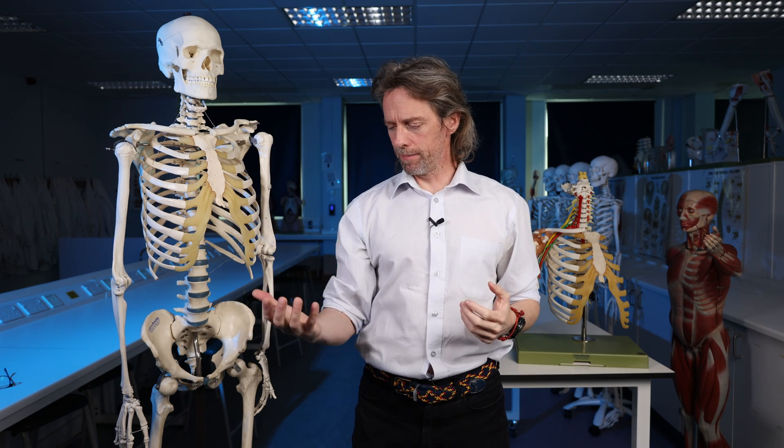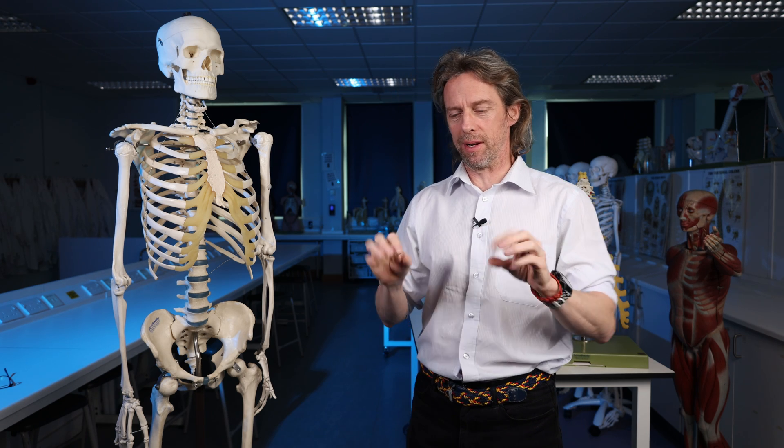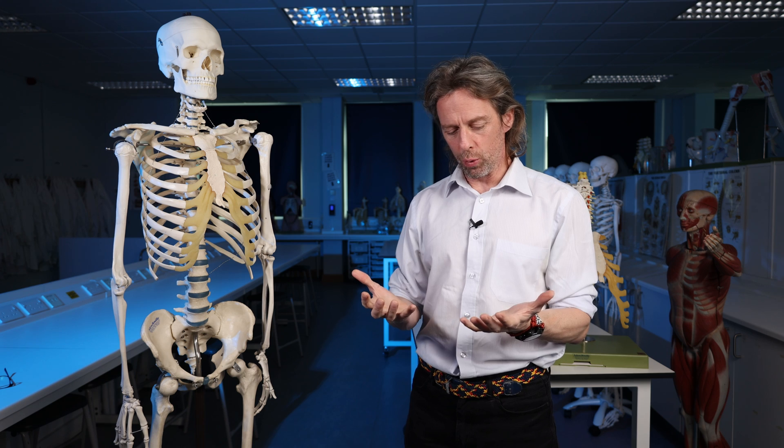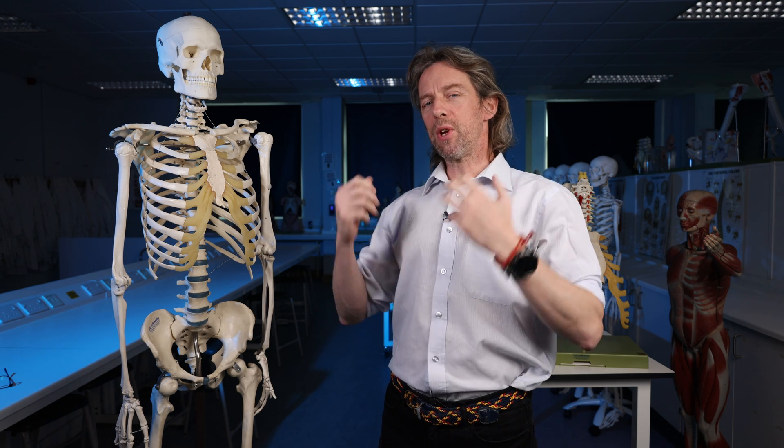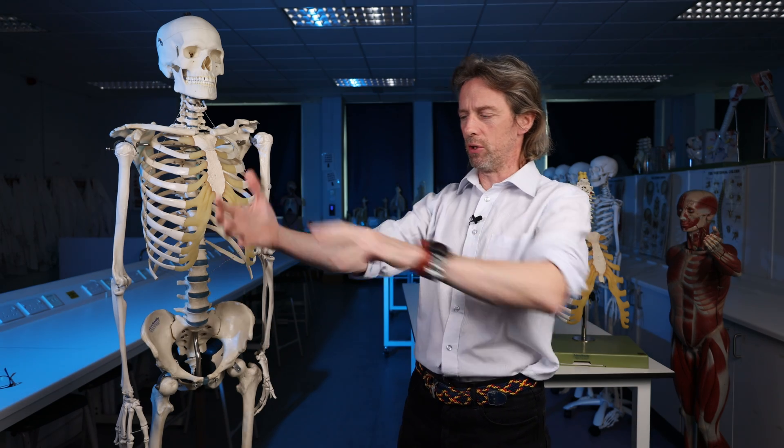The arm, the upper limb, the hand, the fingers, the thumb — these are really important to us. Like many parts of our anatomy, we don't really notice how important they are to our day-to-day lives until they don't work anymore. Up here in the shoulder region and running through the axilla are a complicated collection of nerves called the brachial plexus. We should have a look at the anatomy of the brachial plexus to better understand the nerves and the function of the upper limb.